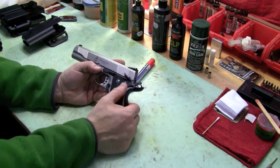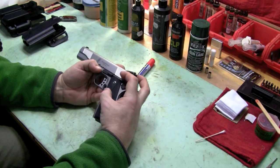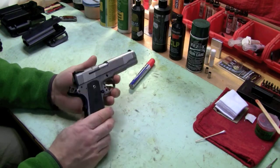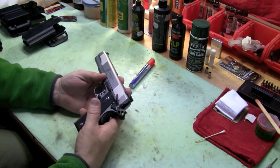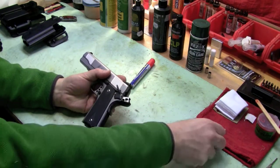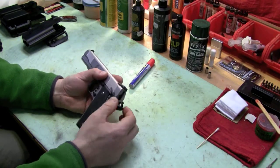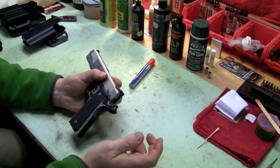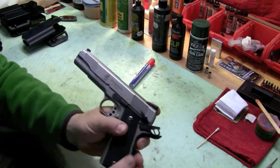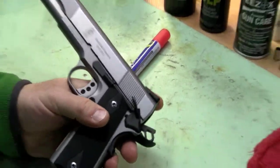What I like about this for competition is I have zero need for an ambidextrous safety. I don't need them — as a matter of fact I don't really like them. For most competitions it's not really necessary. I also want a gun that's extremely reliable. Now, in my state we are limited in what we can purchase as far as 1911s — it's the state rules.